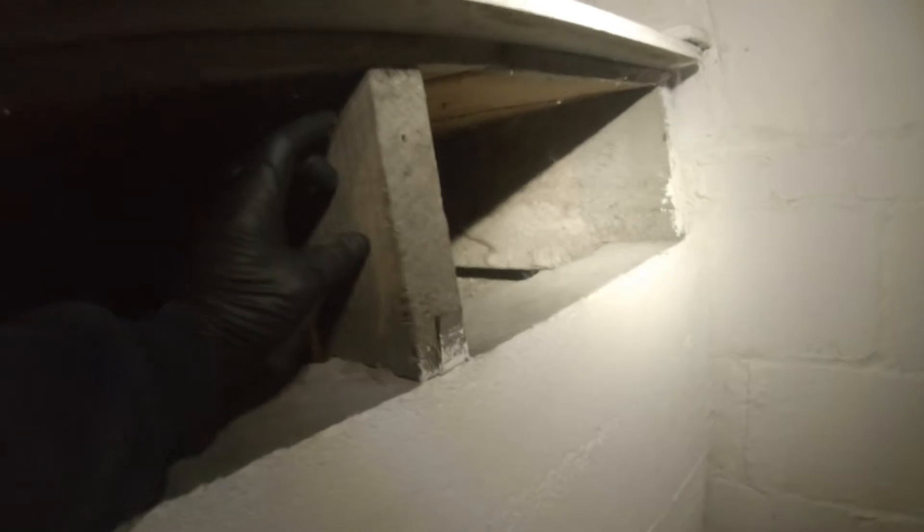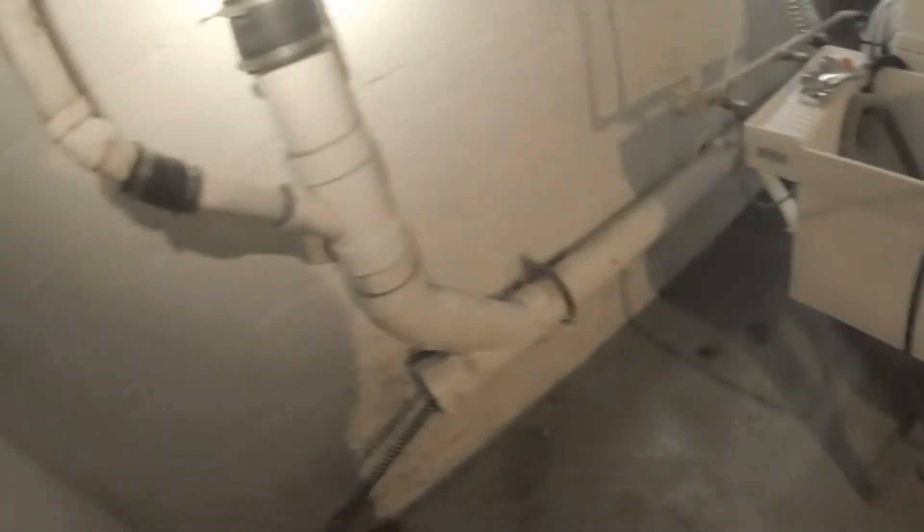I'll pull all this out — the laundry tub, the washing machine, and all that — and then I'll be able to get to that cable way back there. I'll strap a clamp on, or a hook, so I can put a come-along under and just pull this cable out. Hopefully that's the plan.